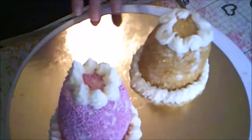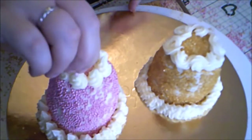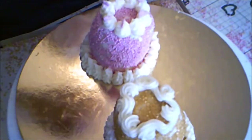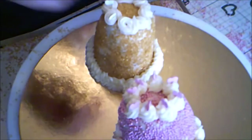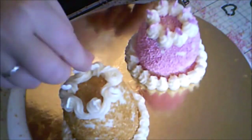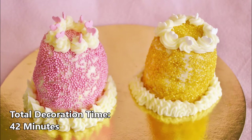Then I placed some heart-shaped sprinkles in the swirls on the pink cake, and white ones on the gold cake. How cute are these little cakes! Perfect for two people to share! Happy Valentine's Day!